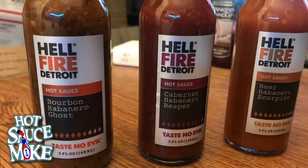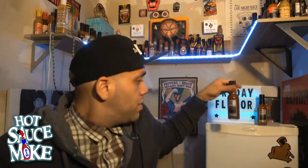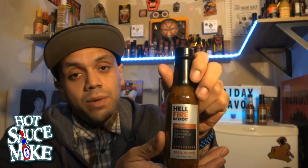If you missed the first video, we discussed the Cabernet Habanero Reaper. If you want to check that one out, just click the box right up here — it'll take you to the first video so you can start the series from there. This one was the third and final to be released in the series.